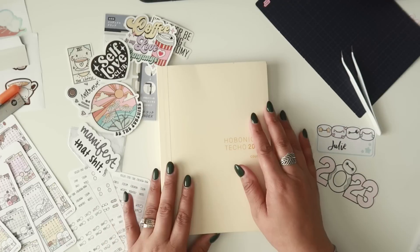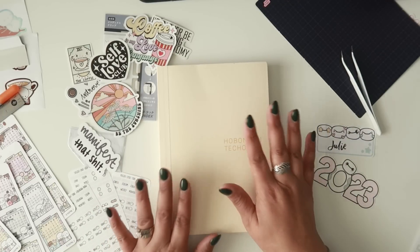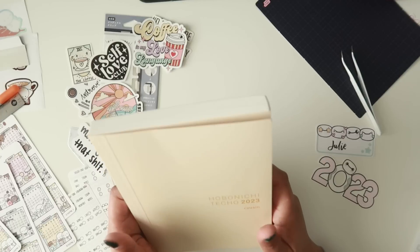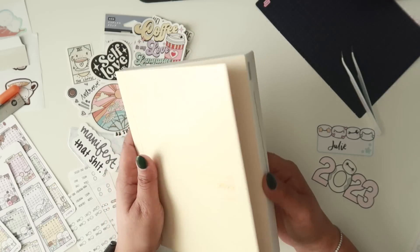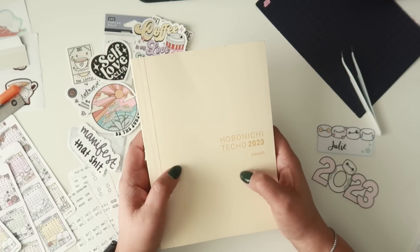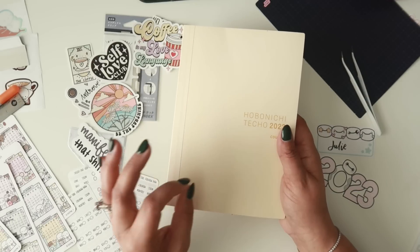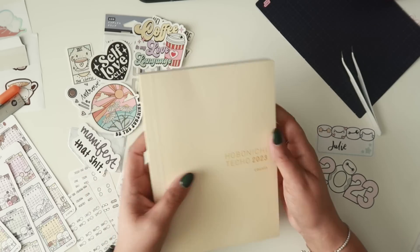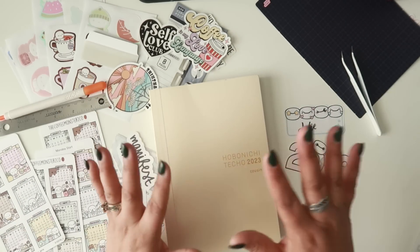Hey everyone, welcome back! It is finally Hobonichi Cousin setup time. I am going to be using the Hobonichi Cousin again this year — I fell in love with it in the latter half of 2022. I'm here for it again because I just love an all-in-one type of system. That being said, this isn't going to be the only planner I use, so stay tuned for my 2023 planner stack video coming next week.